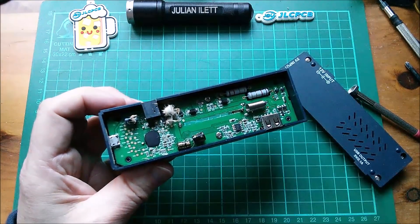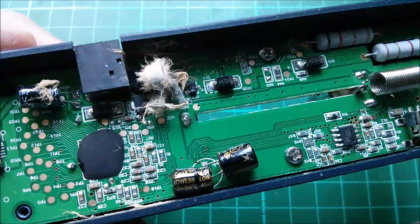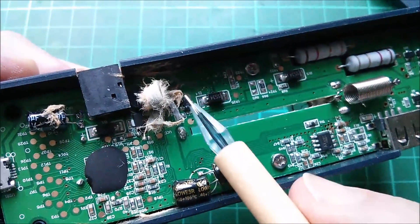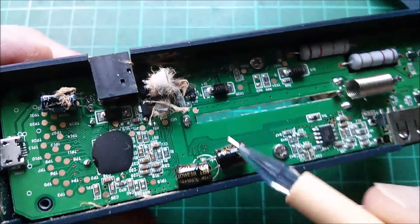There's a load of furry stuff in there — let's have a closer look, wait for it to focus. Yeah, there's quite a bit of fluff in here. Oh, it's still attached to something.